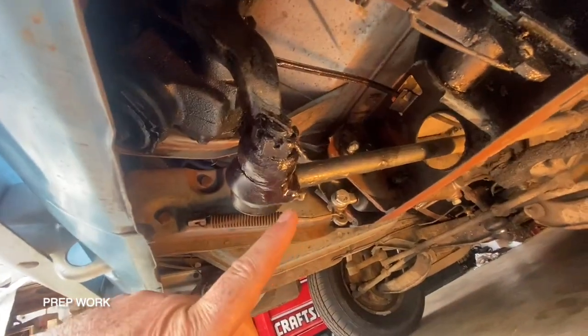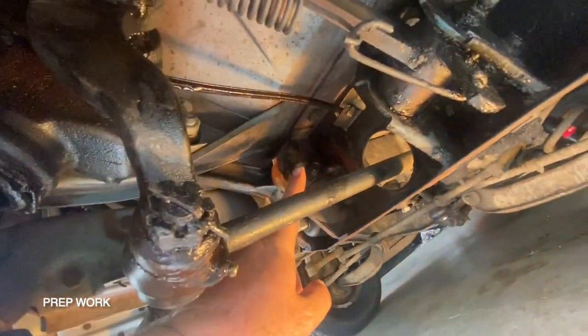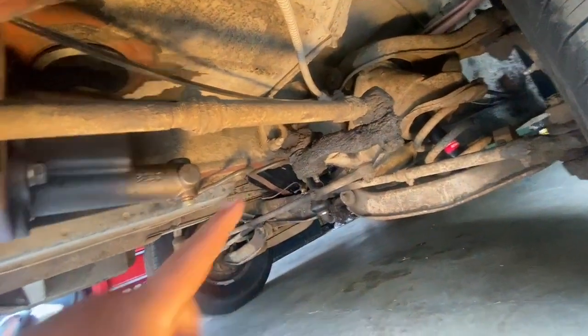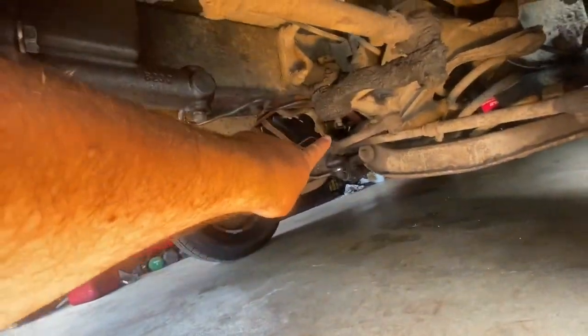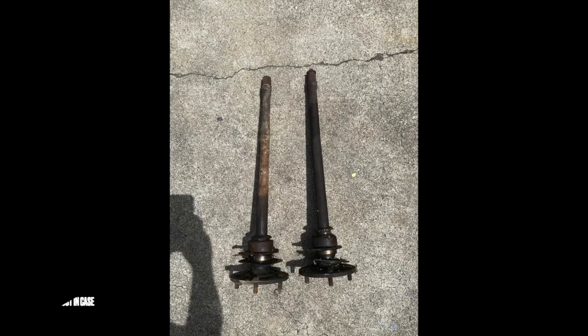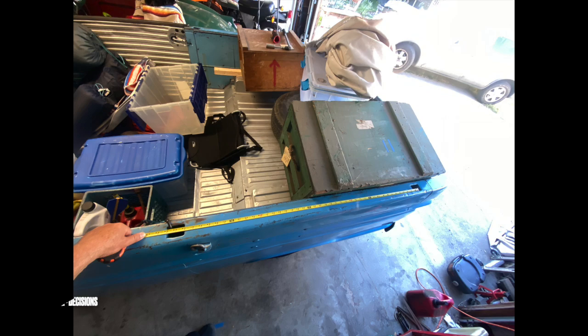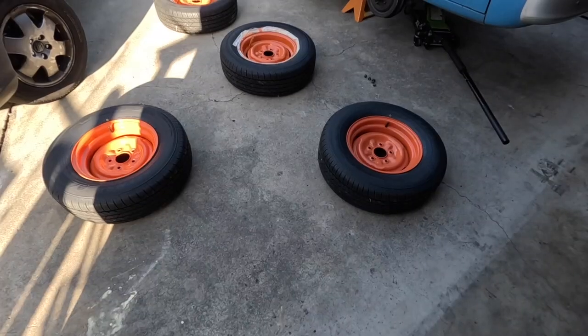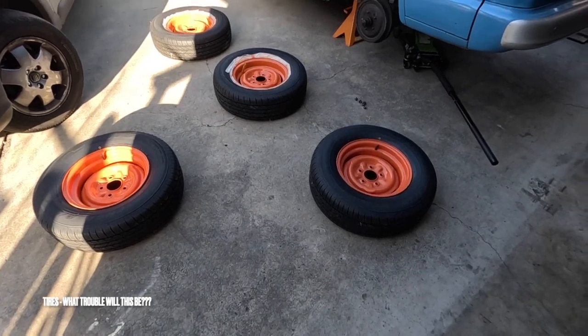I'm going to grease each of these fittings that are here just a little bit, make sure they're all done. You can see there's one there and some others around and back there — do all those. It's still Thursday, leaving on Monday.